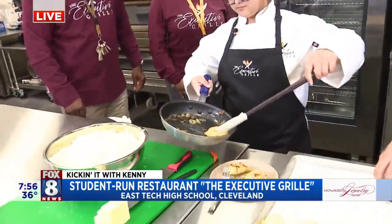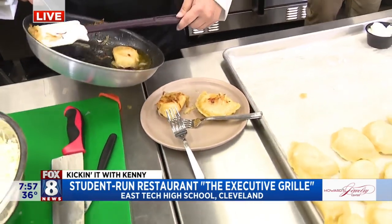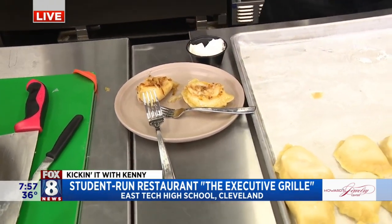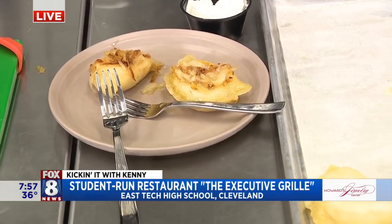That we get to interact with kids that really find love and passion for the program, because when I was her age or younger, I didn't have a program like this. So to be able to do this now is amazing for me. If you were lucky, your mother, grandmother, or father taught you.